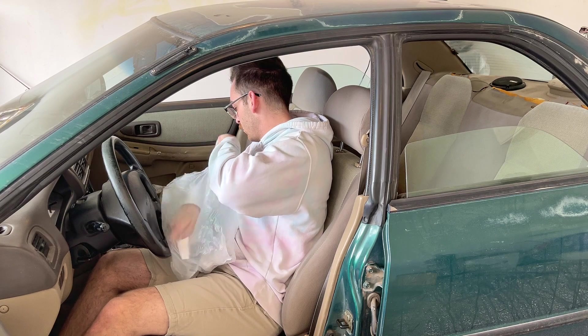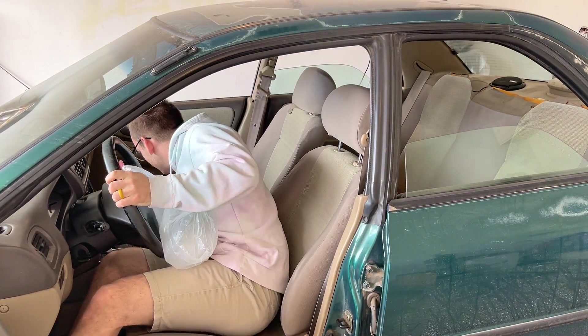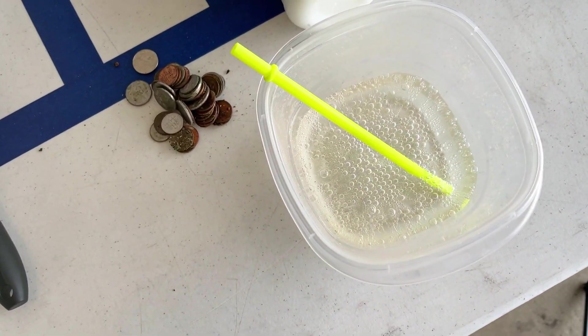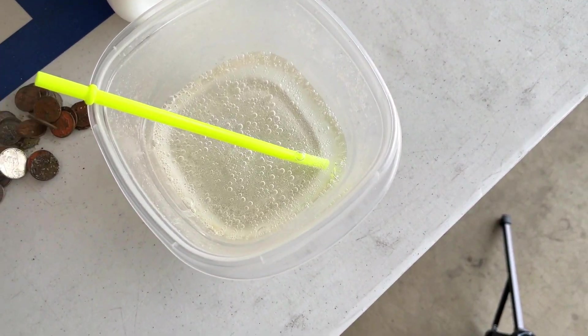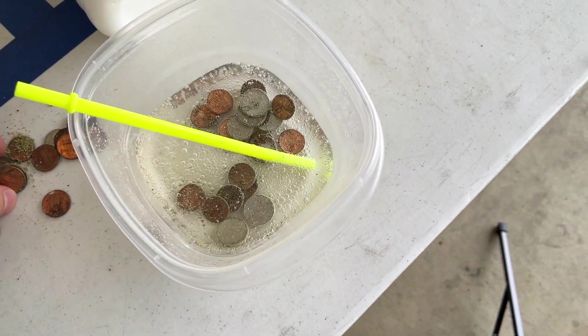We're gonna go in here and pick up all the visible trash — everything you can see on the floorboards, inside the door cards, and on the seats. All the change we pull out of the car we're gonna throw in this baking soda and vinegar. I got a straw here in case I get thirsty later, but at the end of the video we'll count all of it and see how much money we found.